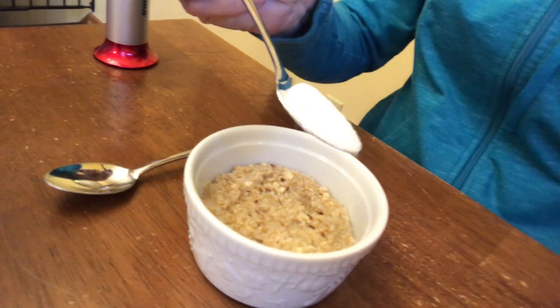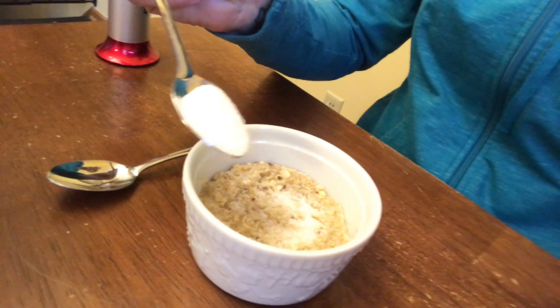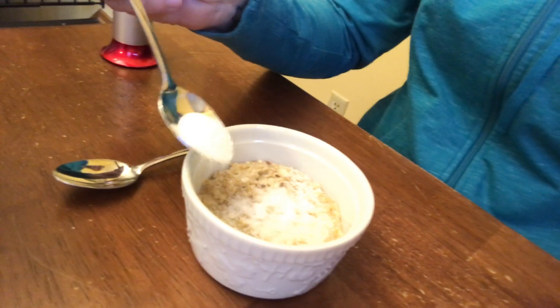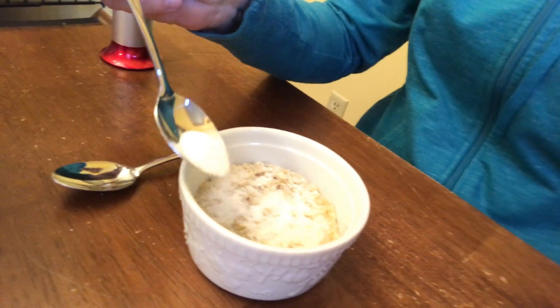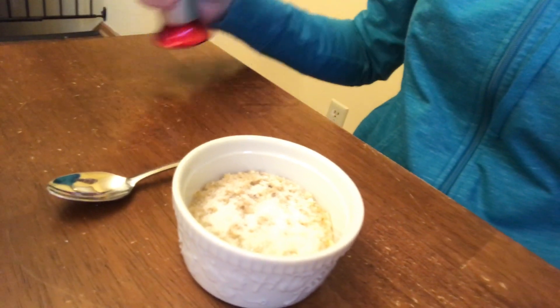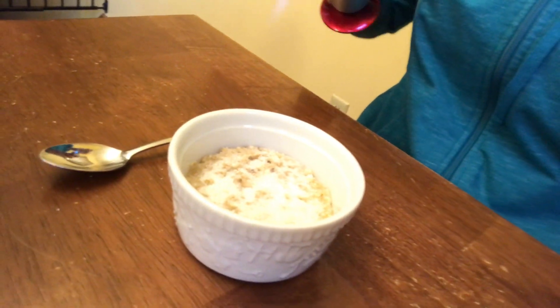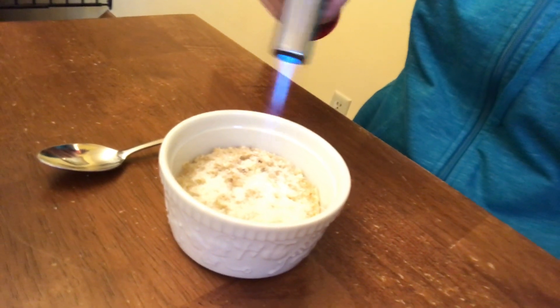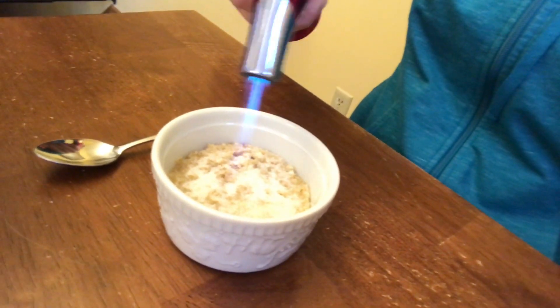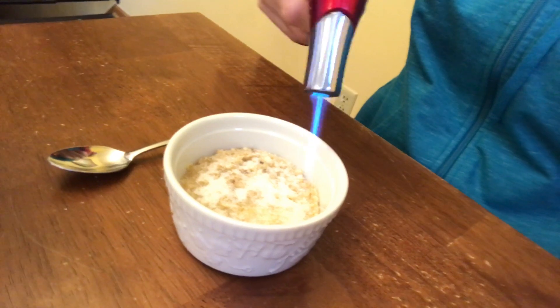I have high expectations for this one. I'm gonna put my sugar on top, give that a good sprinkle. When I did this oatmeal I used instant oatmeal, but you could use whatever kind you want — quick cook oats on the stovetop, or some longer cooking oats. Sometimes I make oatmeal in my instant pot.